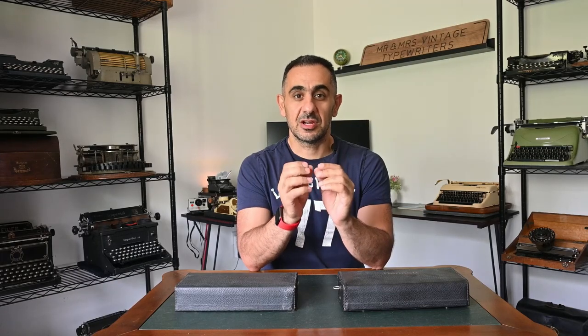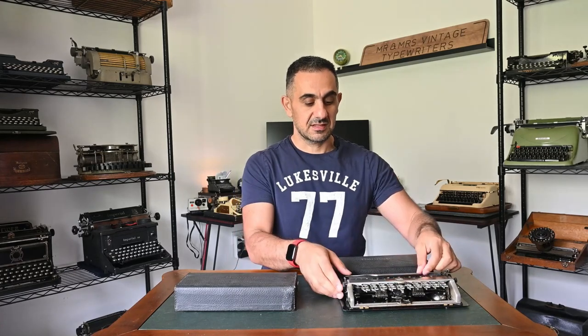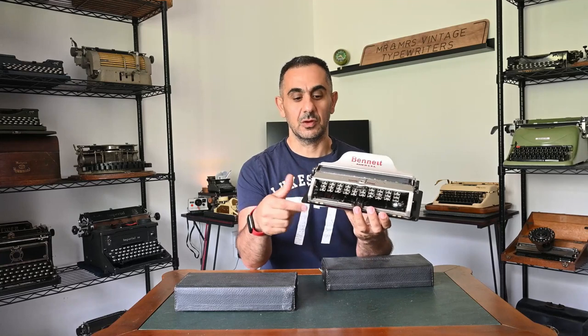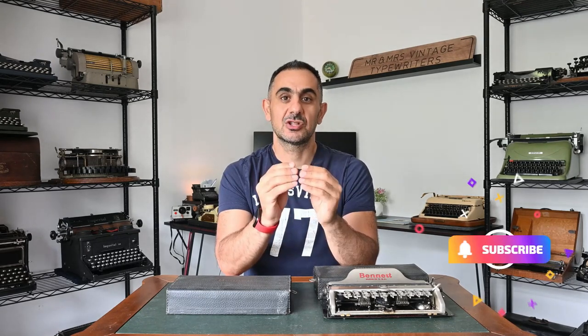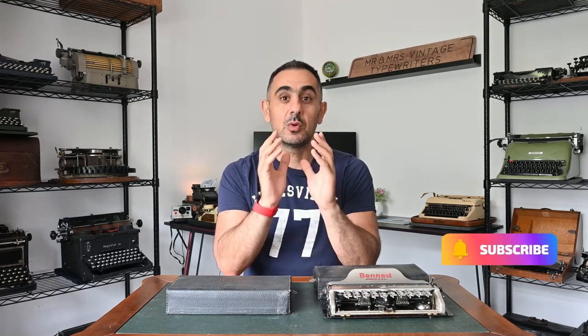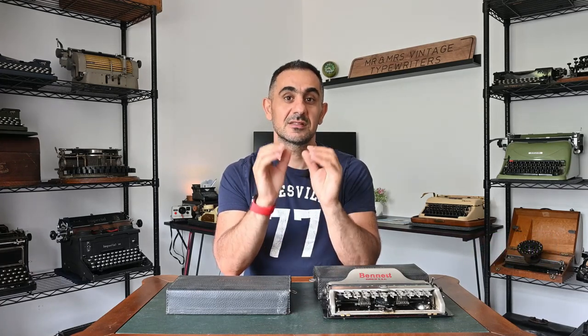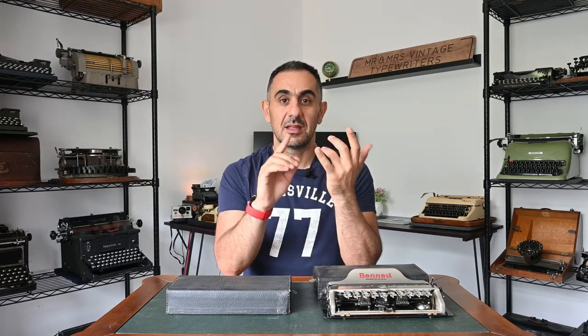What a better way to start sharing with you our personal typewriter collection than starting with the smallest typewriter ever made with a full keyboard — the Bennett typewriter. My name is Walid, and I'm the co-founder of Mr. and Mrs. Vintage Typewriters. In this section on our YouTube channel, we will be sharing our personal typewriter collection and discussing every single detail about the typewriters we own.